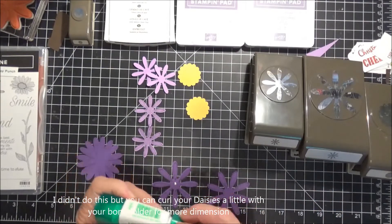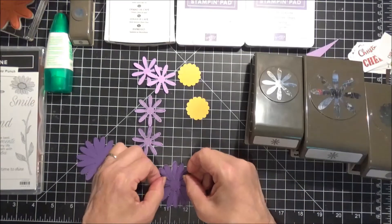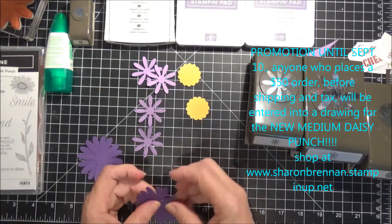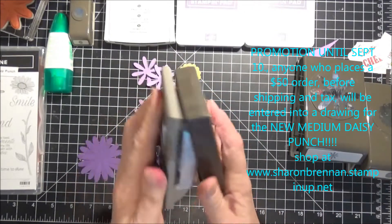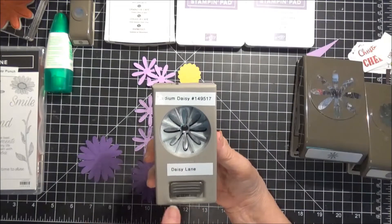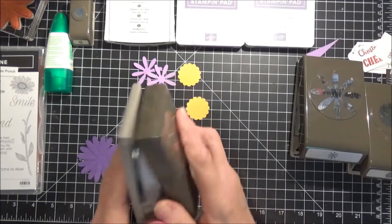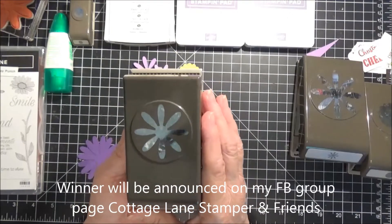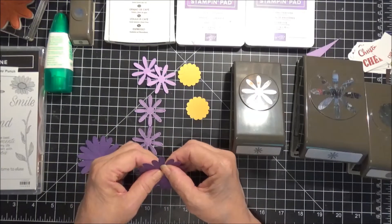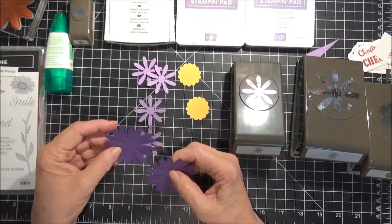I wanted to mention — today is August 21st, I believe. I have a promotion going on. I accidentally ordered two of the medium daisy punch, the new one. So anyone who places a $50 order or more by September 10th, their name will get entered into a drawing, and I will draw that name on September 11th and announce the winner. Just go to my store, SharonBrennan.StampinUp.net. You can order from the annual catalog, and starting September 4th, the new holiday catalog debuts — you can use either one.